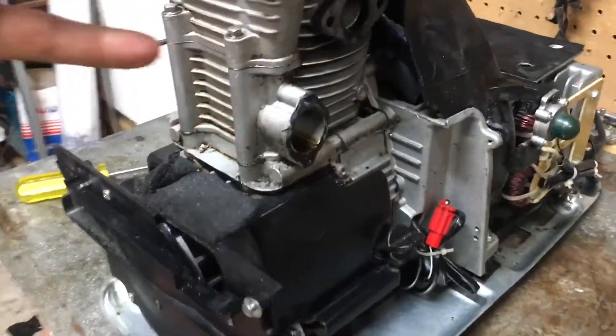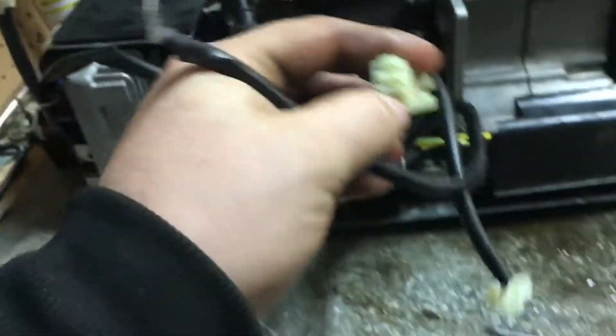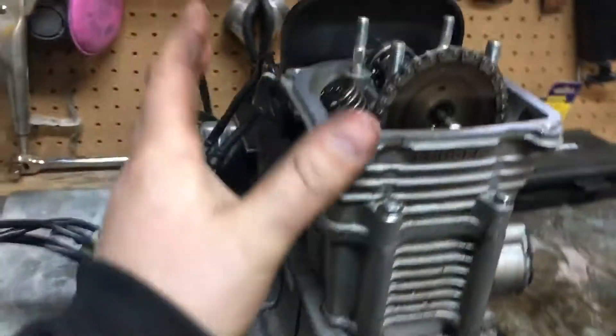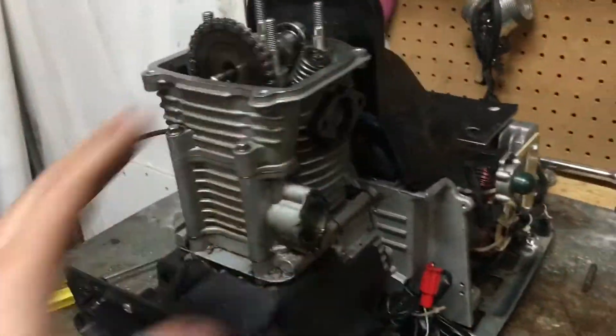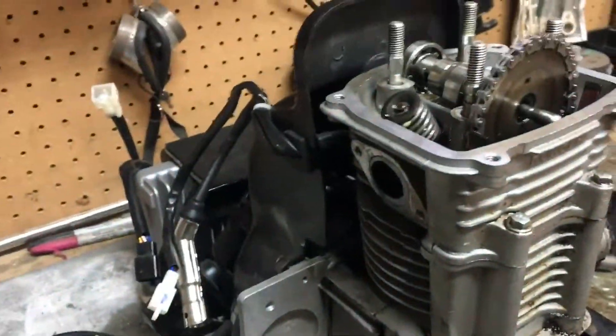Then you can get the other side to wiggle away and then you just disconnect all these wires. I don't think you can mix them up but it's a good idea to label them and make sure you put them back in the right spot. Then I pull off the carburetor, exhaust system, muffler, and everything. Then there are two shrouds — ducting that goes around the engine to keep it cool — you pull those off and then you have access to the valve cover.